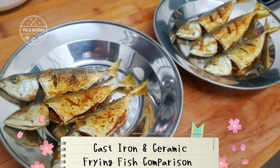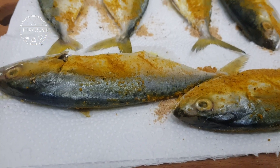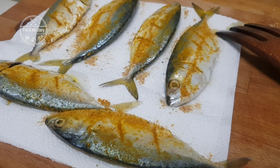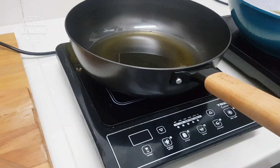Hello everyone, welcome to Feel Me Story. Today there's a bonus video because I'm so inspired by the post in DHM regarding how to fry fish and the cookware like cast iron and nonstick pan.